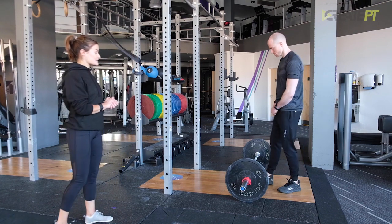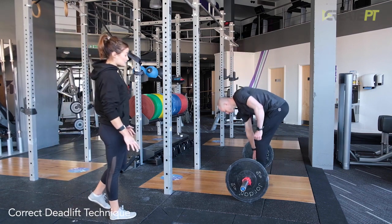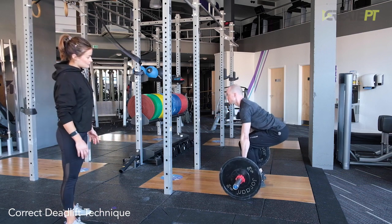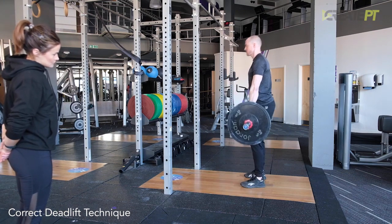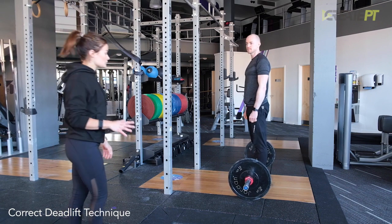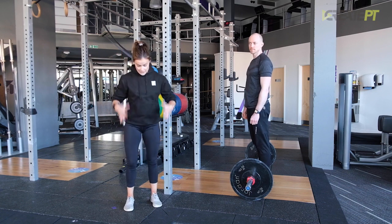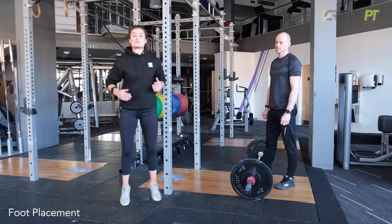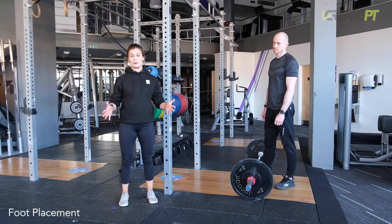So we're going to go through correct technique first. He's got his feet at hip width. A good way to think about getting your feet in the right position — you want them at hip width. A good way to get this correct is just to do a few jumps. Don't think about it — where your feet land, that's about hip width.